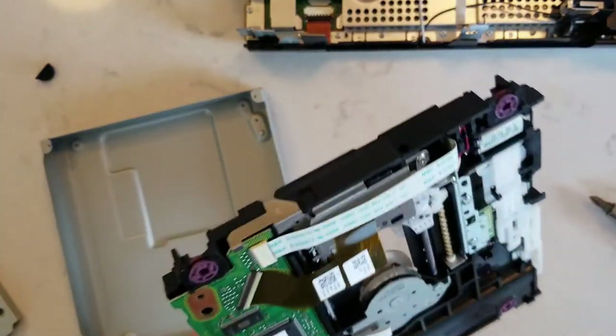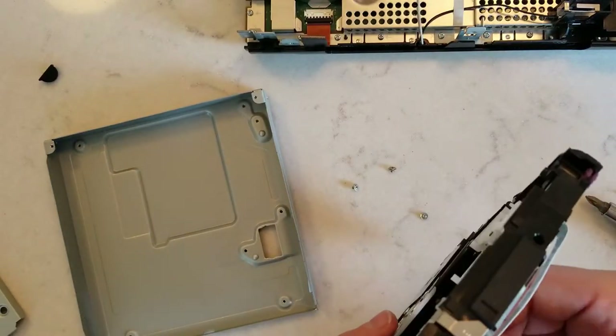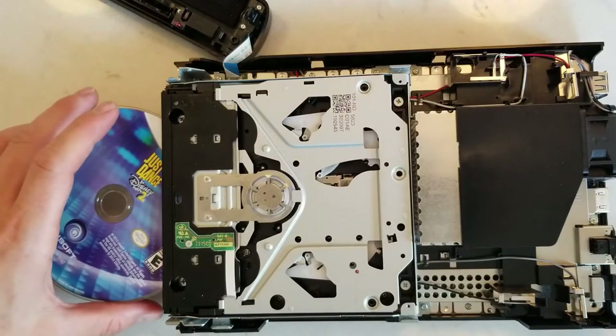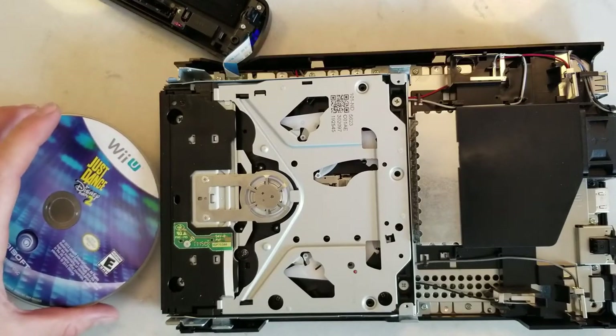I found some hair in it. Great thing about having three girls and two dogs in the house — hair gets everywhere. I used to question how it would end up in something like a drive, but I don't anymore. Let's try it out; maybe that was the cause.